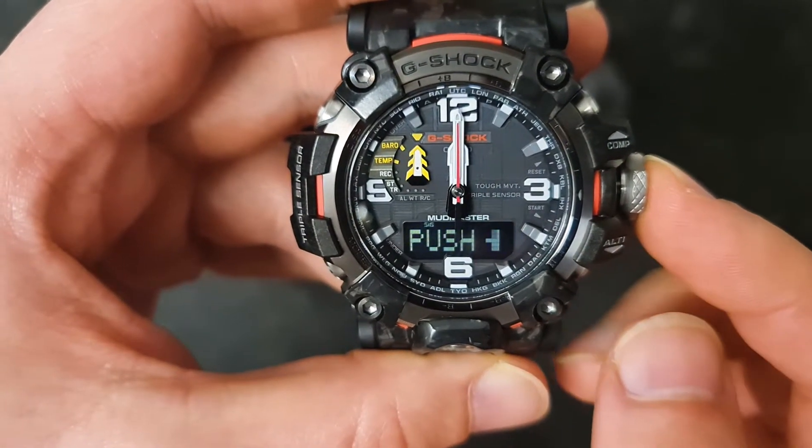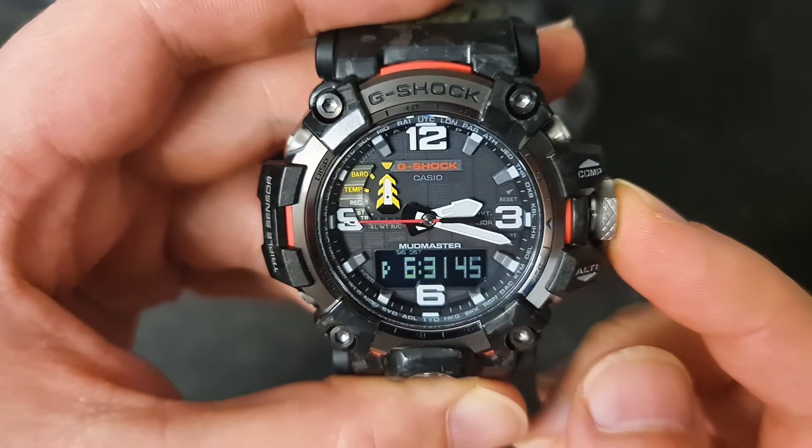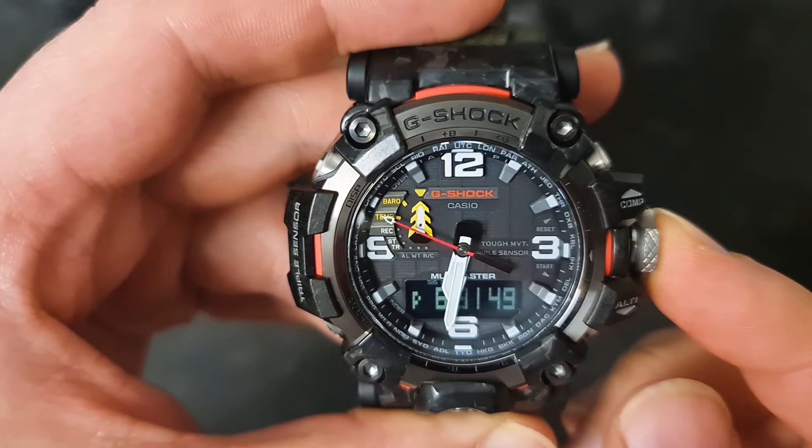All you have to do is push the crown back inside. When you push it back inside, it goes back to showing you the current time. Thank you for watching.